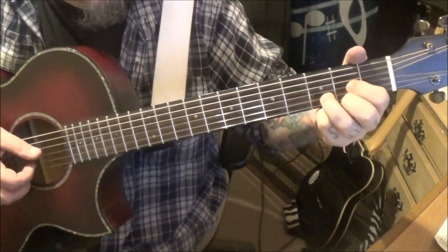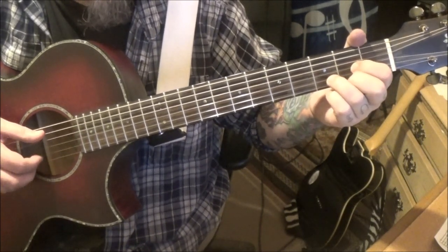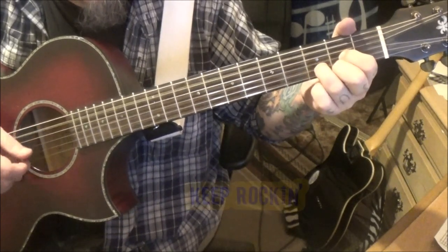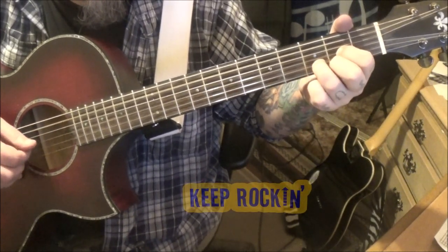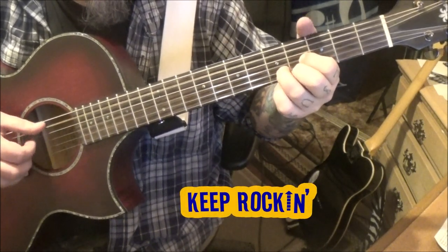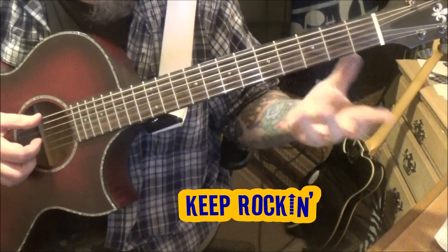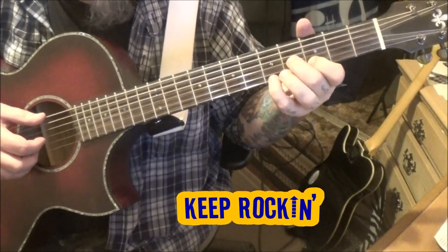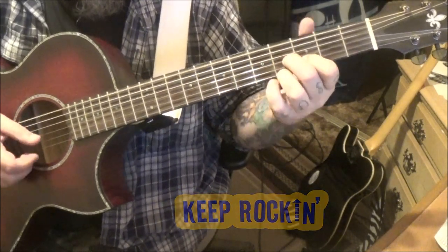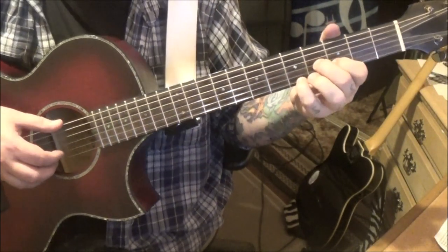Repeat that in the D position with an A bass. Watch — open E, then 5E, 3B, 4G, and then 4E, 3B, 4G, and then an open low E. It ends with 5E, 3B, 5, then 5B, 5.